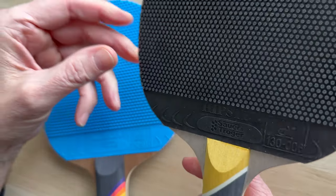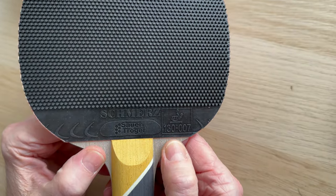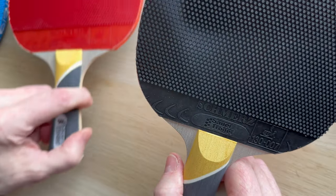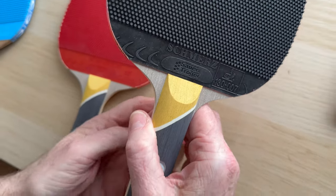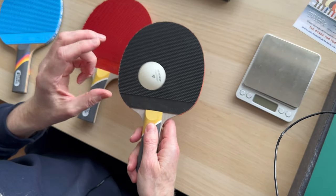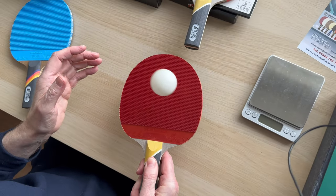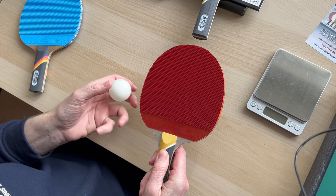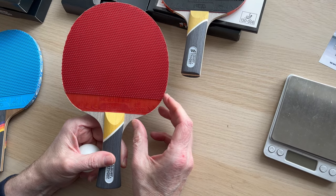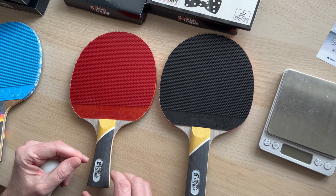We've got the pimple version in black and this has actually got a dampening sponge. I don't ordinarily like to start bouncing balls because you can't really tell, but you're getting some kind of cushioning going on there, whereas on the other you're straight onto the wood — you can clearly hear the sound. So you're going to get more effect from this version, although it could be a little bit quicker because there's a 0.5mm dampening sponge on there.